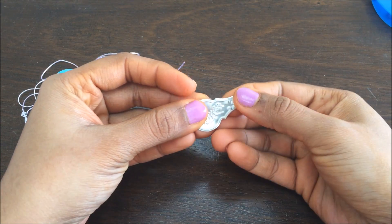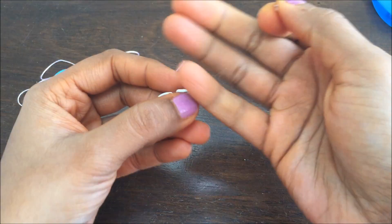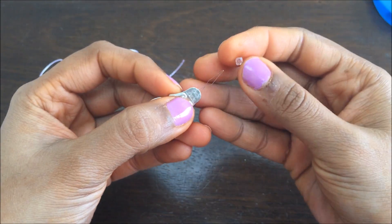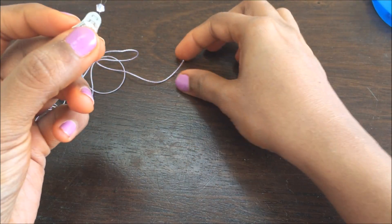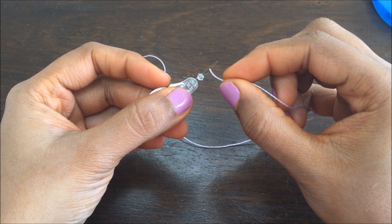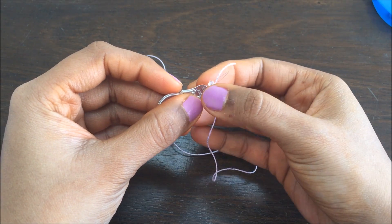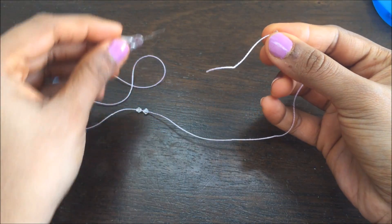If you have a threader like this, you can do it this way. It has a sharp pointy thing. Insert your bead all the way down onto it, then insert your thread into the gap, and pull the bead out — it's going to get threaded.